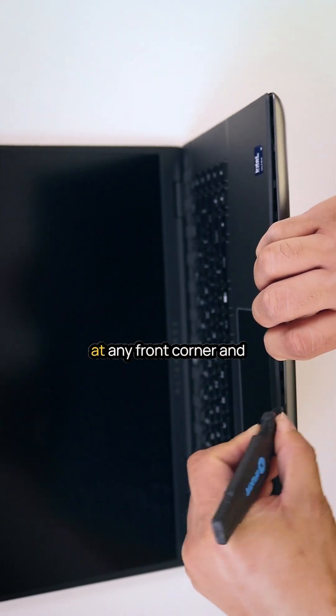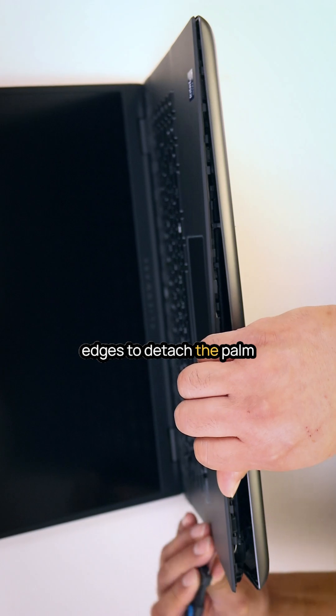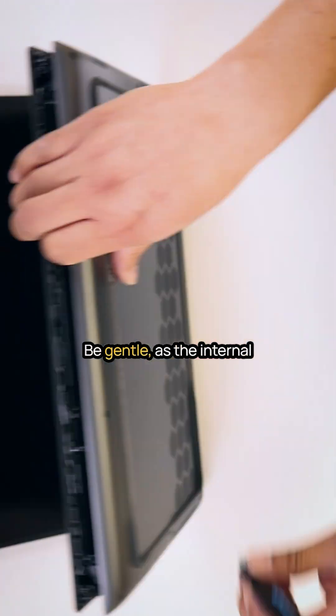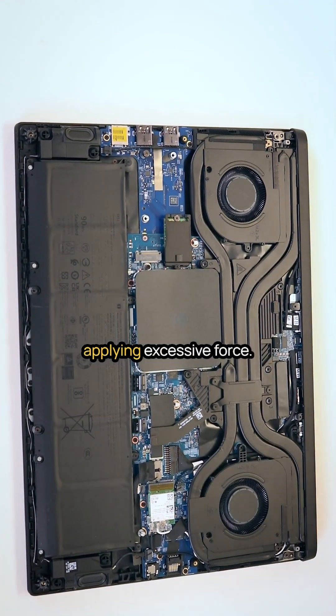Using a pry tool, begin at any front corner and carefully work around the edges to detach the palm rest from the bottom case. Be gentle, as the internal clips are very delicate — avoid applying excessive force.